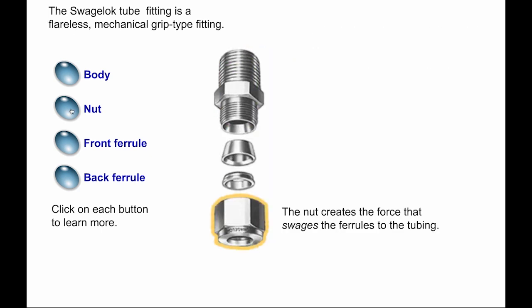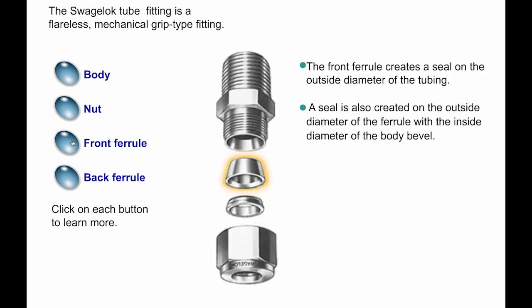The nut creates the force that swages the ferrules to the tubing. The front ferrule creates a seal on the outside diameter of the tubing. A seal is also created on the outside diameter of the ferrule with the inside diameter of the body bevel.